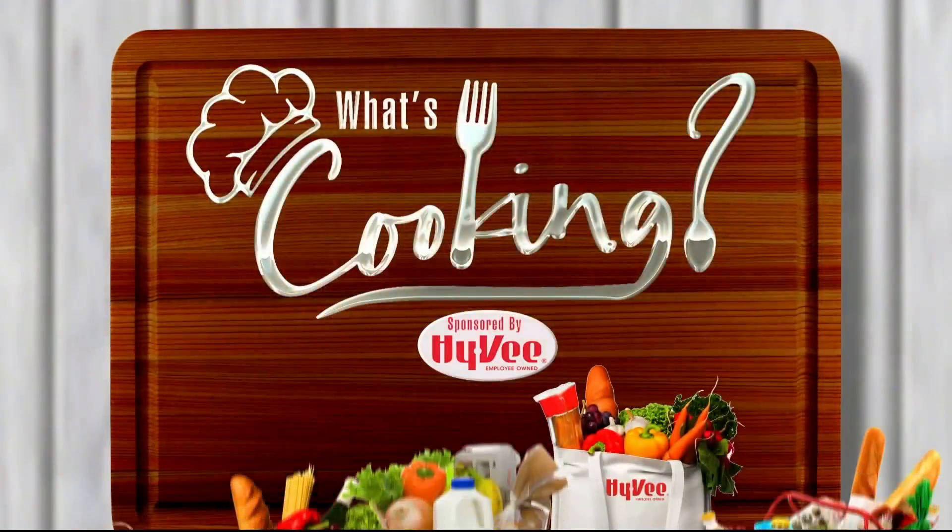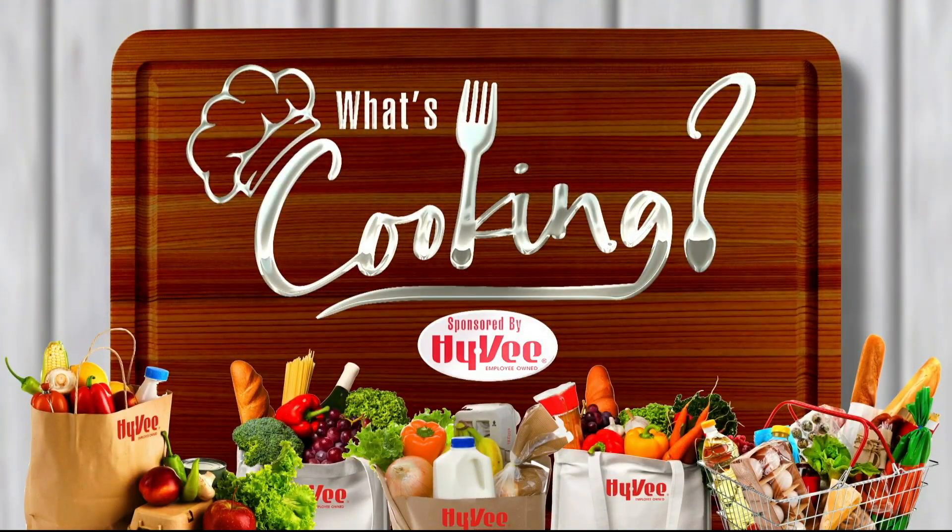Meal prepping is something a lot of us aspire to do but often have no clue where to start. Hy-Vee makes it easy and Audrey the dietitian has tips just for you. Tom has more on that — how's it going at Hy-Vee?